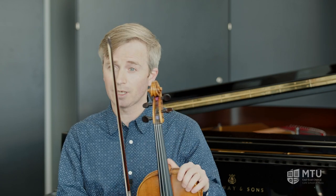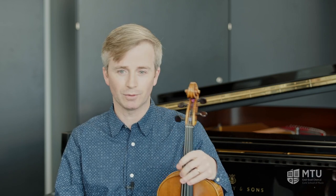The school does have an amount of instruments that we can lend to people when they are starting, until you find your feet and can buy your own instrument. The viola is a little bit bigger than the violin, but don't worry — the instruments we have for our beginners are exactly the same size as the violin instruments; they're just set up slightly differently so that we can start viola players.